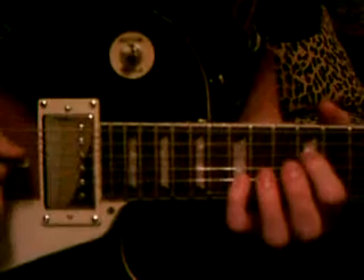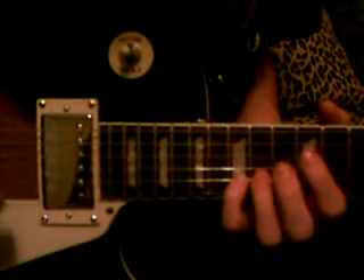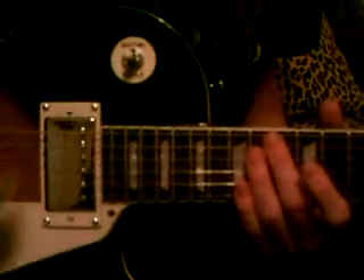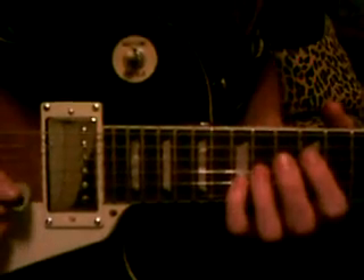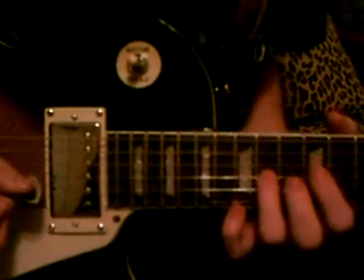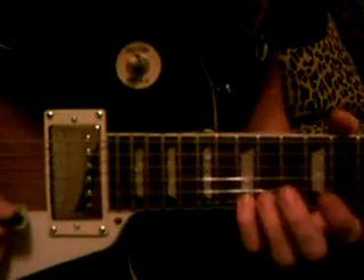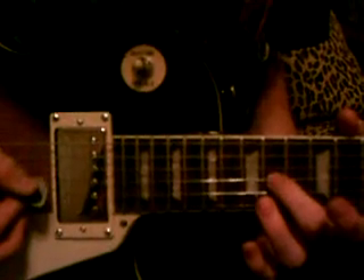That's going to be twelfth fret, fifteenth. I say one, two, three, four, five, six starting from the bottom going up. So on the third string, twelfth fret. Then on the fifth string, fifteenth fret. Fourth string, you're going to do the fourteenth fret. Then the twelfth fret. Then up on the high string, the sixth, you're going to do fifteen. And then on the fourteenth fret of the fourth string.